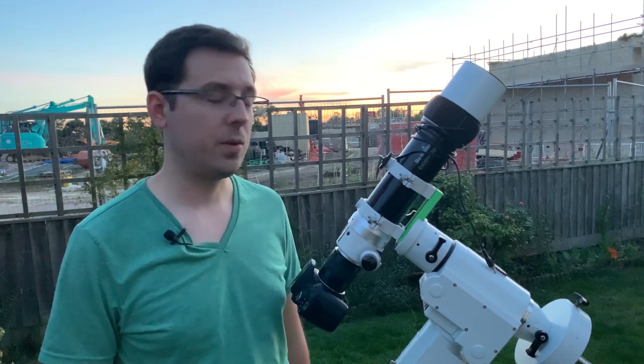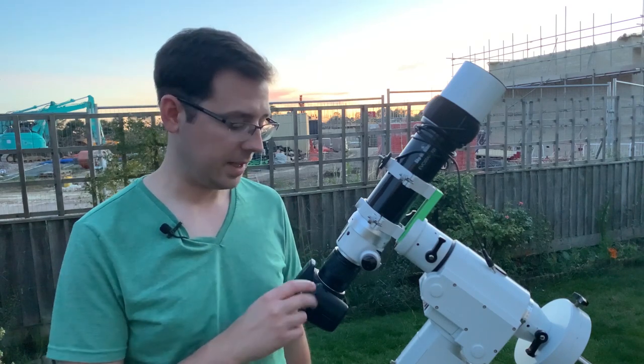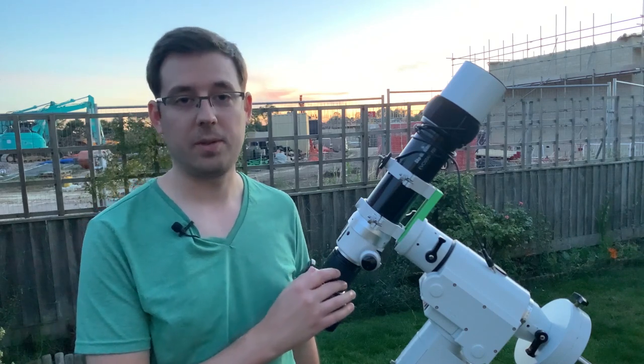Make sure you stick around for that at the end of the video. The setup that I'm using will be very familiar to those of you who have watched these imaging sessions on my channel before. If you haven't, I'm going to take you through it very quickly, but I'm going to be going through in more detail the question I get asked most often — and that is how to connect the DSLR to the telescope. What adapters have I got? What equipment have I got? How do I do it?